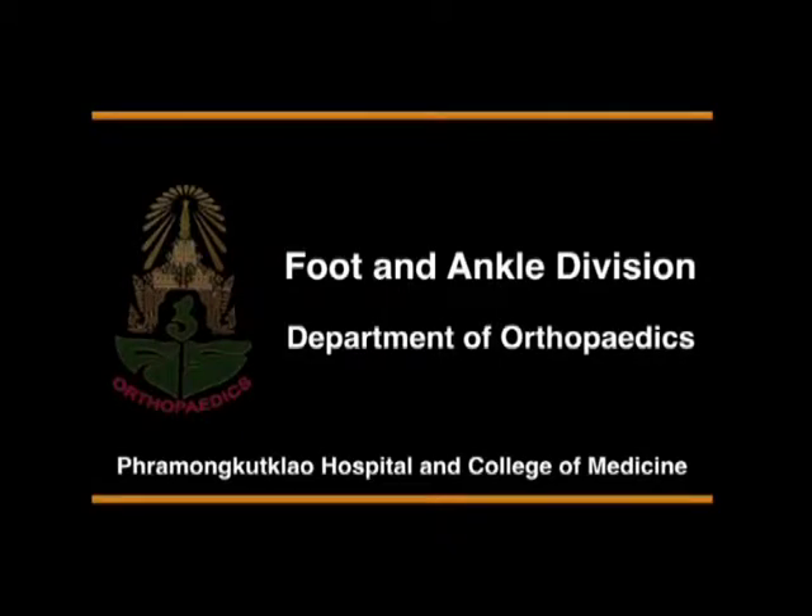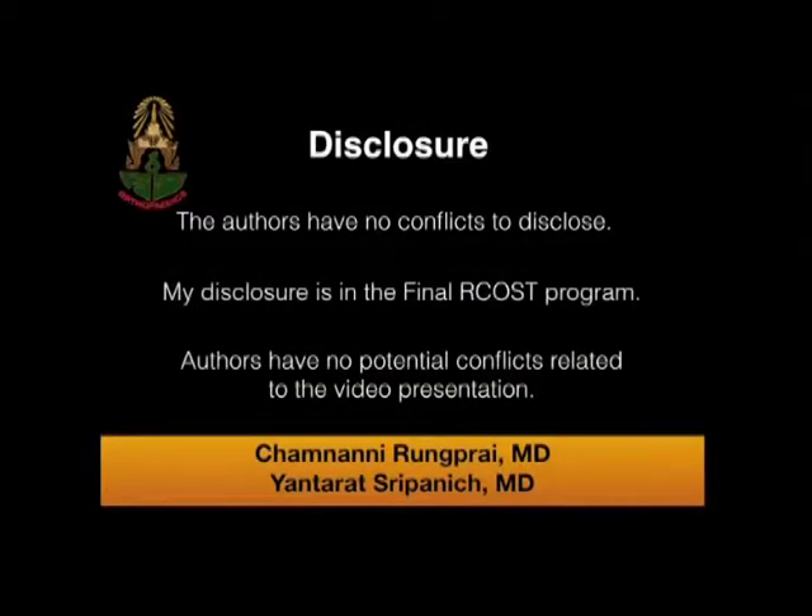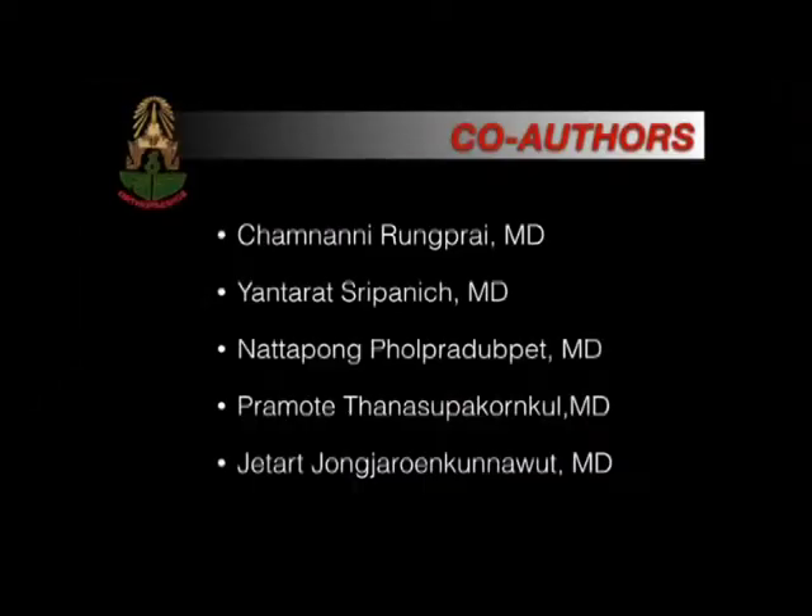Foot and Ankle Division, Department of Orthopedics, Phramongkutklao Hospital and College of Medicine, Bangkok, Thailand. We would like to present the surgical techniques of endoscopic gastrocnemius recession. We have no potential conflict related to these presentations.